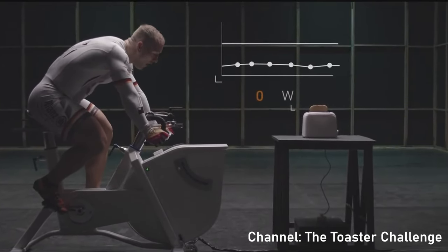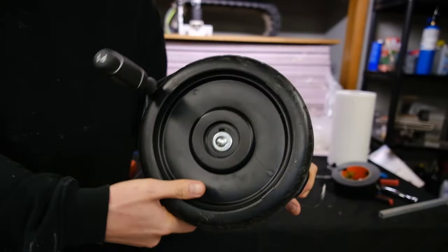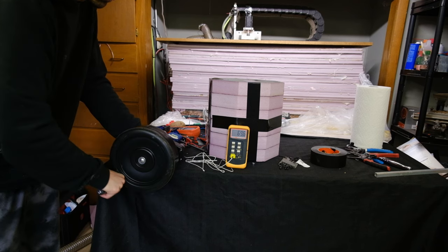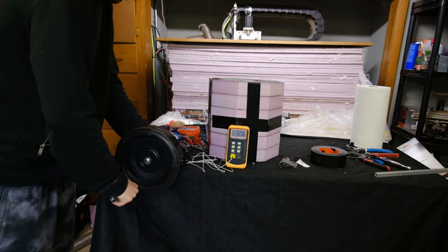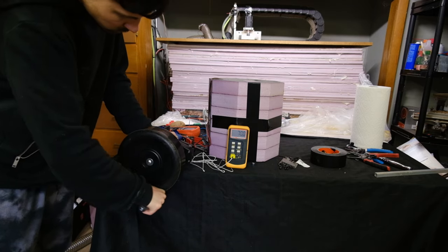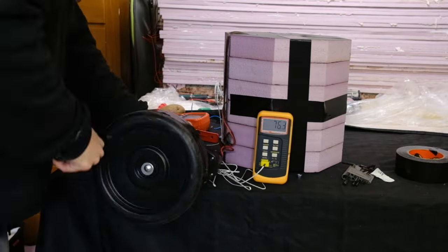Excited at the idea, I grabbed a Power Wheels motor from the Landspeeder and rigged up a hand crank generator to do a quick test. I knew that the events of the next few seconds would be critical — if I didn't see meaningful temperature change, then this too might be a lost cause. But I was amazed that in just 40 seconds, I was able to raise the oven temperature by 10 degrees Fahrenheit.